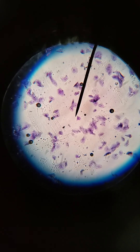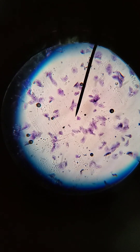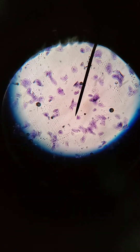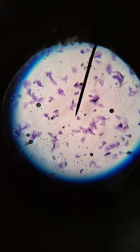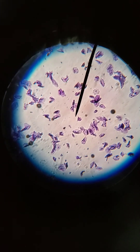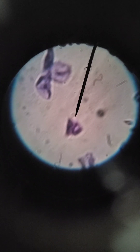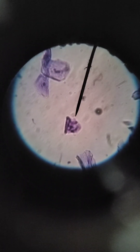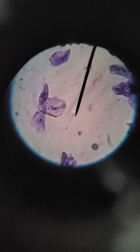Now we've taken cheek cells from the inside of my mouth. Let's focus this a little bit. Remember our trick about focusing the microscope? Once we get it focused, it should stay pretty close in focus. That's what the cheek cells look like on low power. Let's look at them on high power. Let's focus this just a little bit, then move around — there are a couple of cells right there. Let's see if we can find some prime examples of cheek cells.